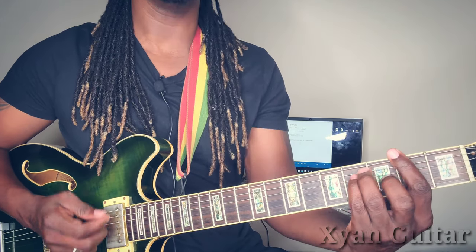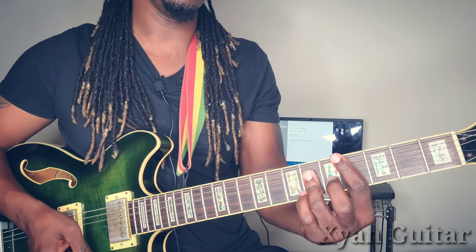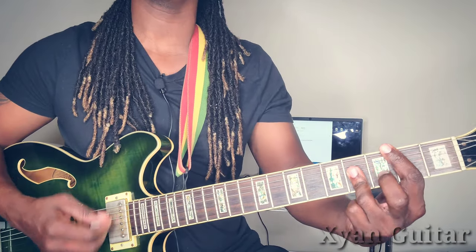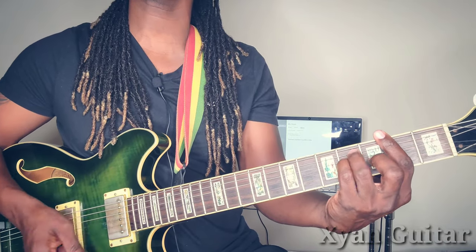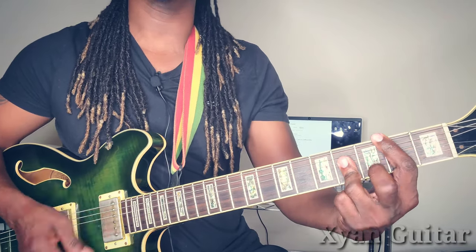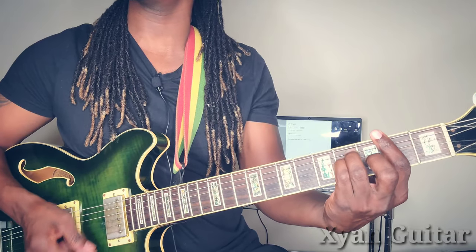When you get back to that one chord, you're going to stay there. It goes: one, up to the five, to the four, to the one — and you want to stay on the one, then five, but to the four which is the B major, to the one, and you want to stay on the one.